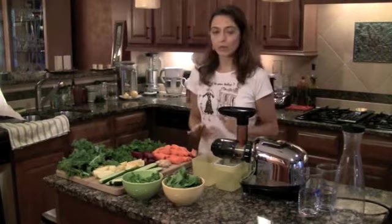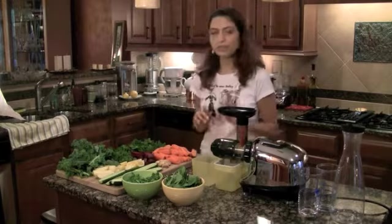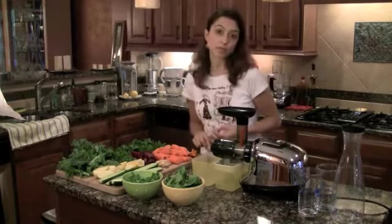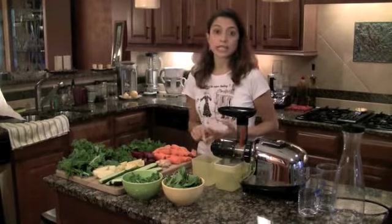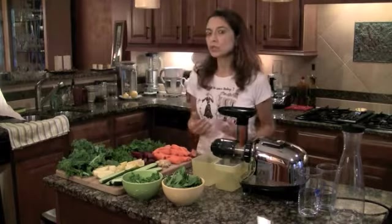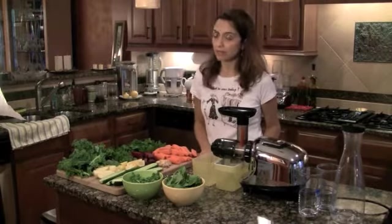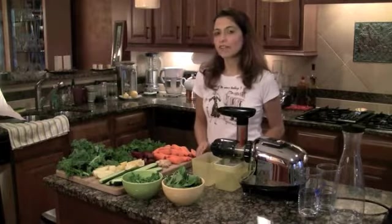You can buy any brand of juicer as long as it has masticating juicing built in. Today we're going to start with the simple recipe first. The first recipe is a carrot, beet, and apple recipe. This is a very sweet juice with amazing benefits — you can drink it anytime. I recommend you drink it immediately after juicing. I don't like to store juices, but if you do, store it maximum one day.